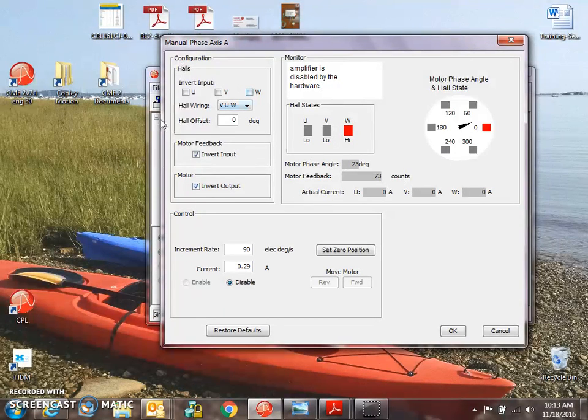The configuration screen allows us to change the wiring inside the drive. External to the drive, we wire in a logical manner. We have the monitor section, which shows us the current vector that we're going to rotate in a microstepping mode, and it decodes the feedback. The halls are used for commutation in conjunction with the incremental encoder for this first axis. We can see the counts as we rotate through the phase angle, the hall states change, and current U, V, and W coming out of the drive. In the control section, we can set up the increment rate and a command for current.